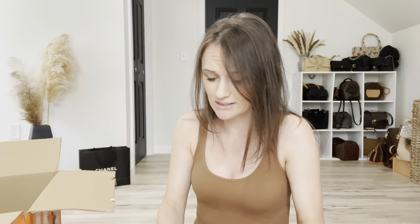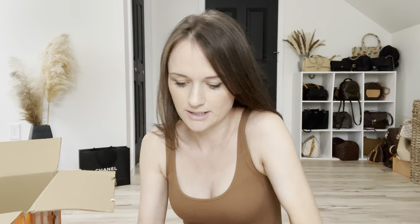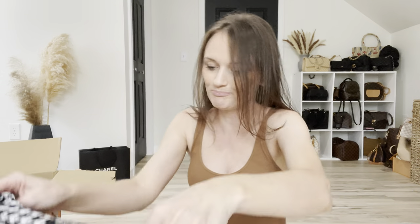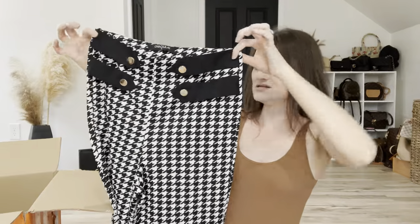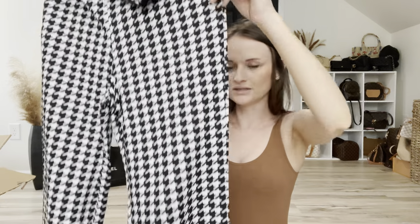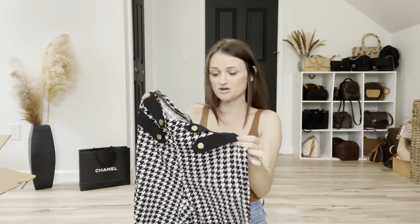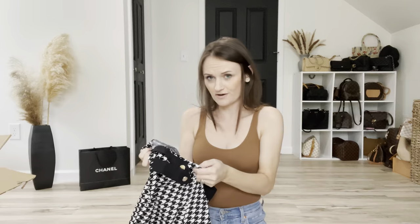It looks like I have one more thing in this massive giant box. I didn't even count how many things I got but it was a lot. What in the world? Oh, pants! These are fun — I got these for work too. They look kind of big though. The waist looks like it'll fit but the legs look kind of wide. Ma got skinny legs. They're cute though. I'm a librarian so I thought these would be really fun with a black shirt.